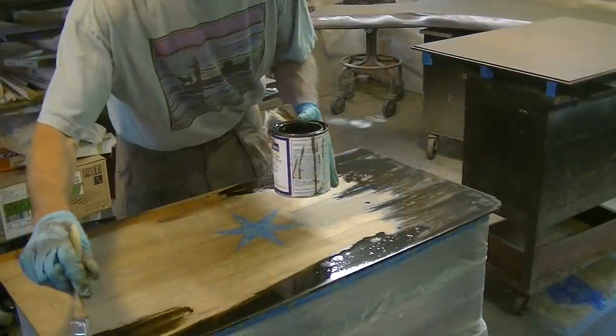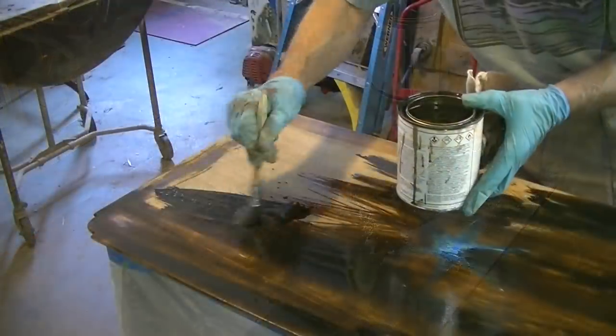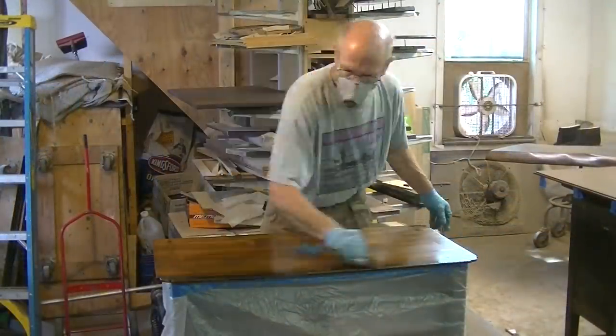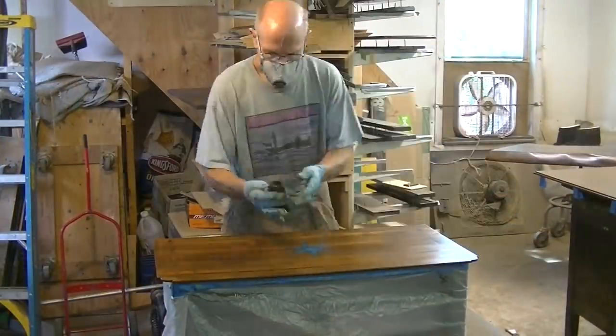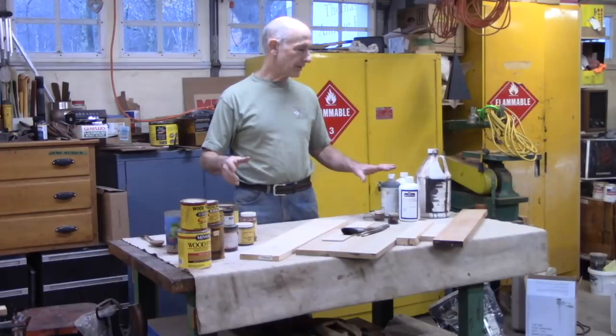I don't recommend staining old furniture. Typically antique furniture comes with its own color, which we work hard trying to preserve. But obviously in doing repair work, you're frequently in a situation where you need to stain something to match the existing color and finish. So basically I use two kinds of stains: pigment stains and dye stains.